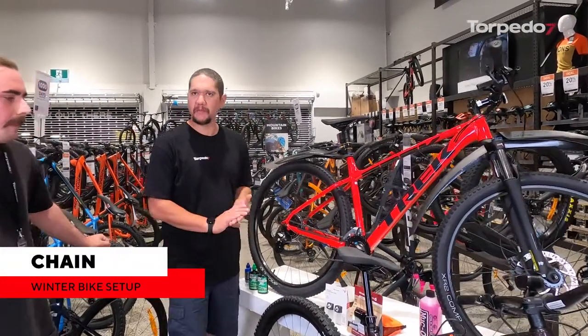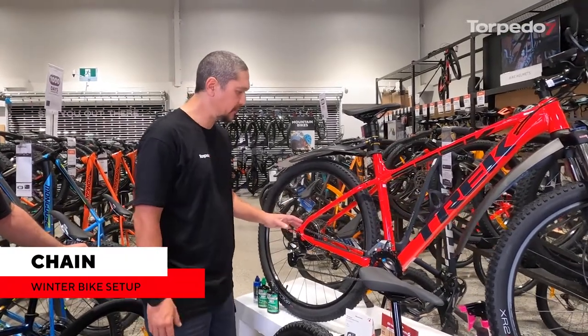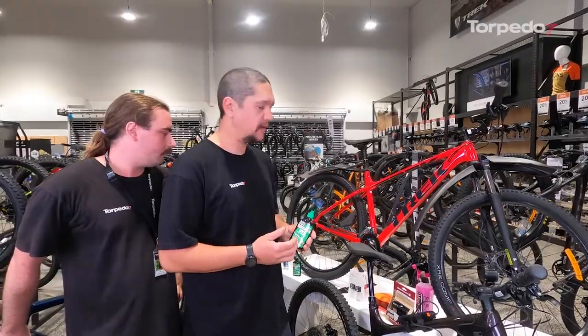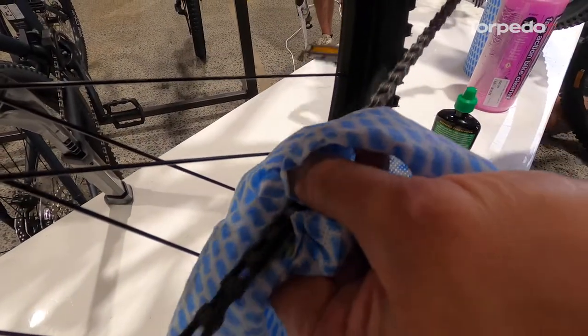The first thing we want to do is check our bike before we leave. The key areas you want to check are your chain — make sure it's lubed. Wet lube is thicker so it stays on your chain longer, especially in wetter conditions. It doesn't get washed off, but it does attract more dirt and debris, so you'll need to wipe the excess off when you apply it. Unlike summer lube which is a lot thinner and coats the chain a lot better.